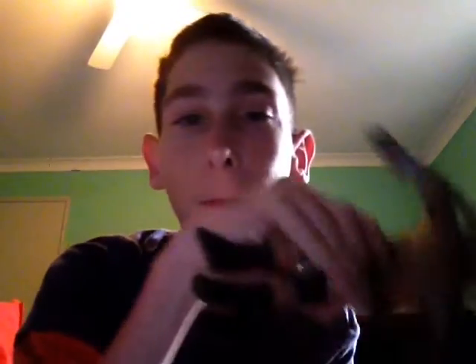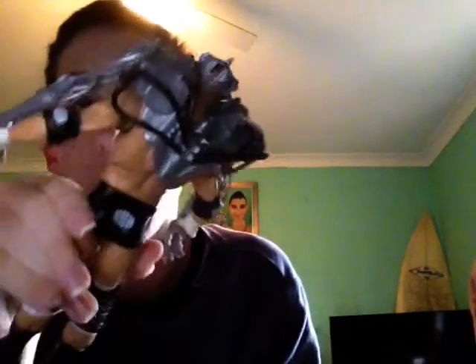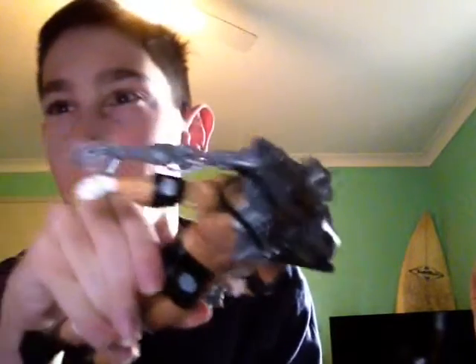Here we have the Terminator Triple H with his WrestleMania 31 attire. You can see the pretty cool headpiece that he actually wore. Here's the back — pretty awesome. And a quick figure unboxing.